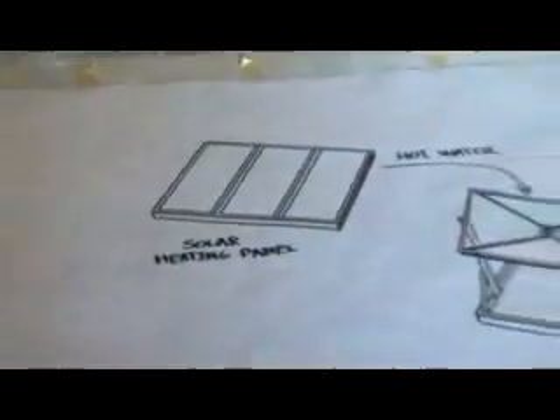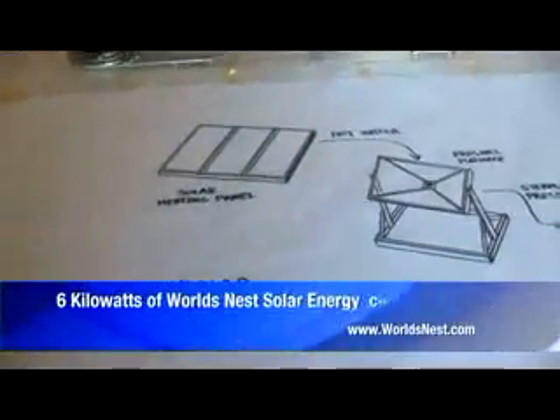How much power will this system produce? We're targeting about 6 kilowatts of electrical power in about 10 square meters of roof space. And how many bedroom homes can you run with that? Most homes draw about 30 kilowatt hours of power a day — five hours of this operation would run a standard home.